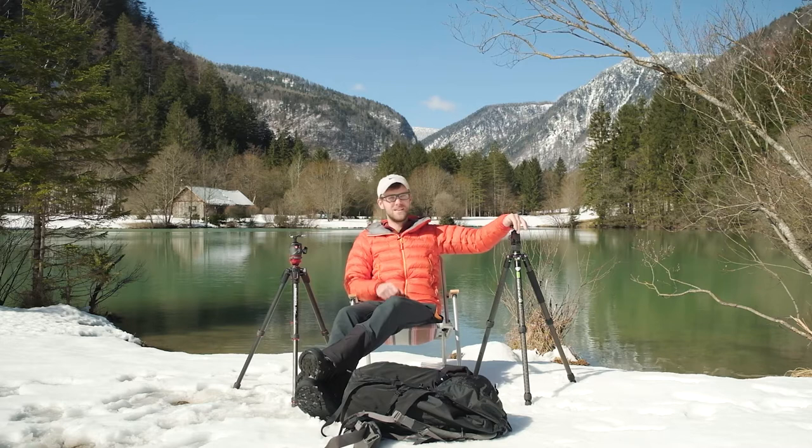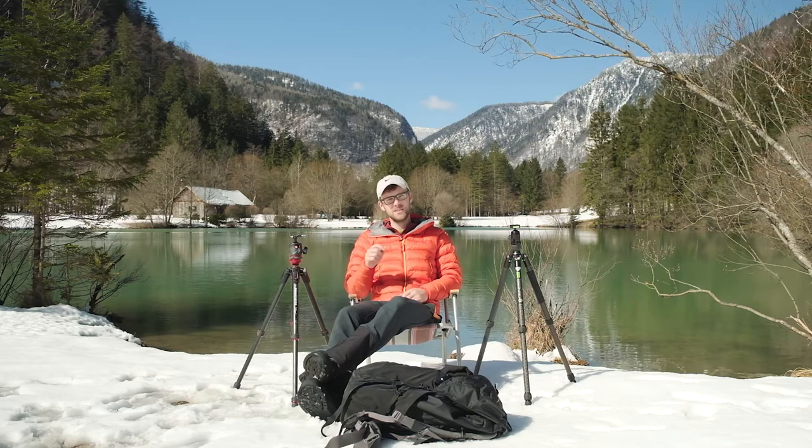But before we get into that, if you're new to this channel, I'm Matthew Storer, a travel and landscape photographer from Australia, travelling to the least explored countries around the world and showcasing the beauty and diversity through my photography on this channel. So if that interests you, just head down and subscribe for future content.